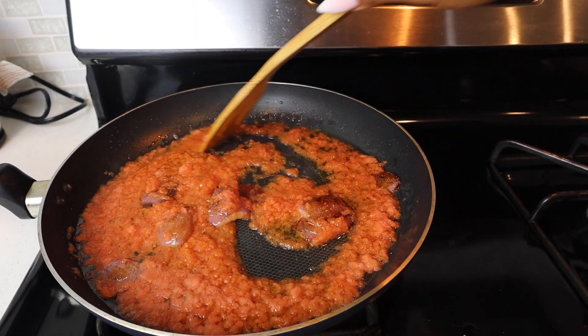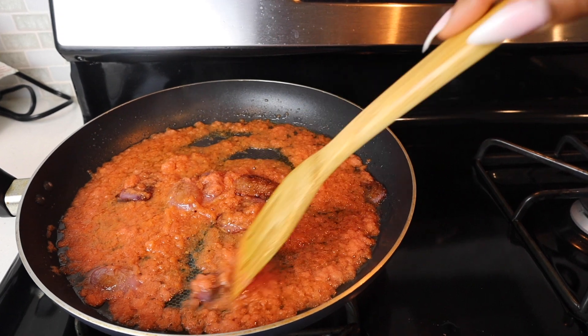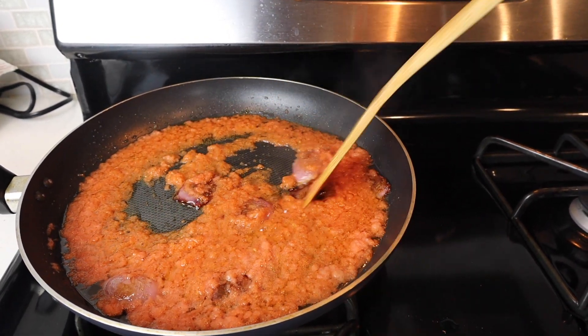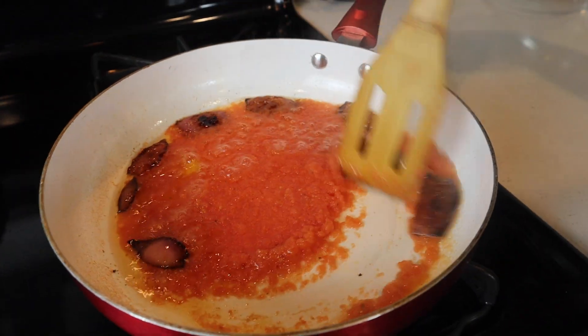That's within about five minutes. When everything gets brown, that's when you want to turn off the heat and let it sit for a second so that we can add this to the batter. Moving to the potatoes.